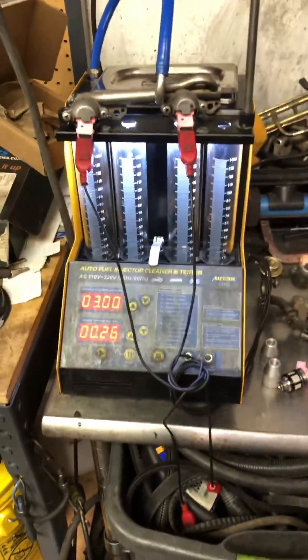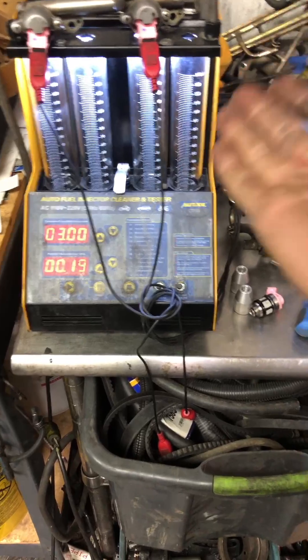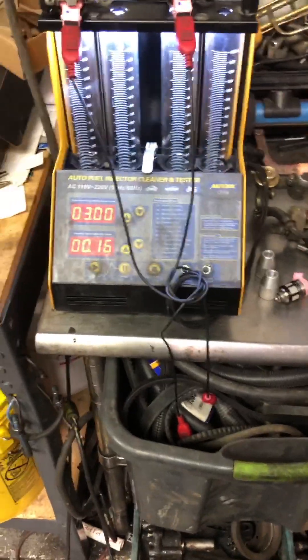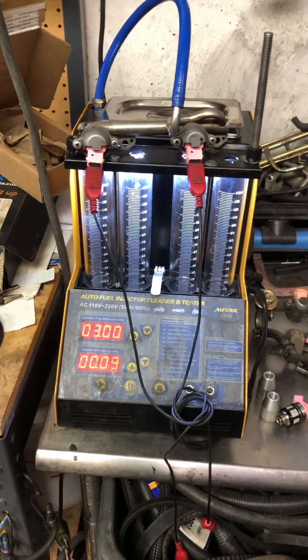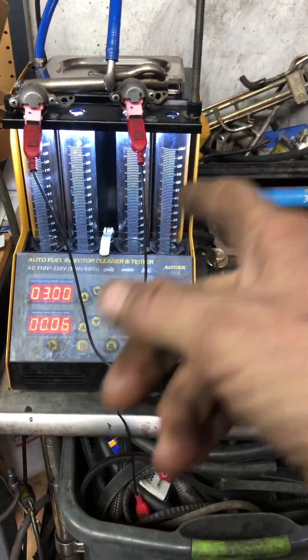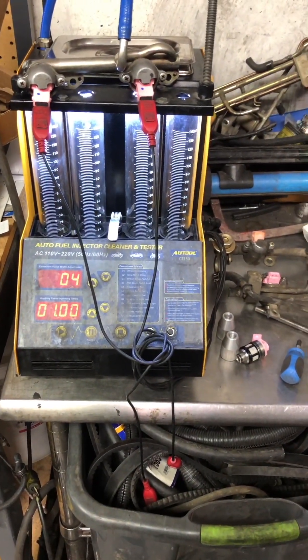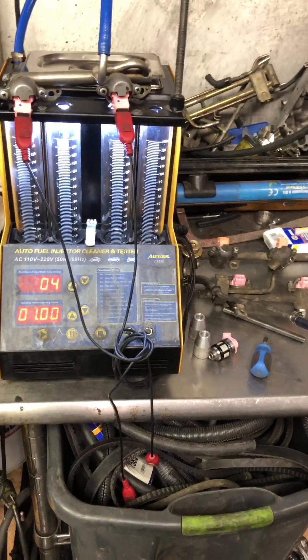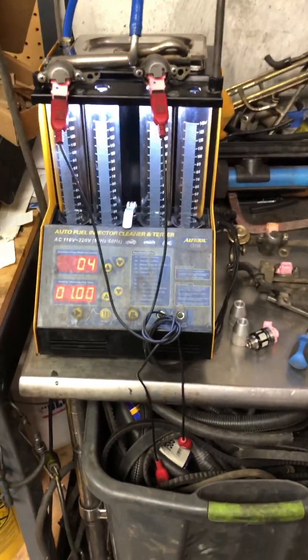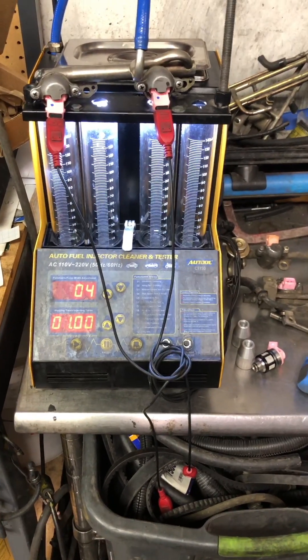NAPA has just sold three bad injectors right off the box — supposed to be brand new. This is why it's very important that if you are a small shop or any small business: if I was to put that in a customer's truck thinking they're new and they're going to flow great, and instead they don't even click — they're actually straight dead out the box — you can have a really bad day. Dead injectors is way worse than less flowing injectors; you're really going to lean out a cylinder if the vehicle even runs, and you're going to create some bad problems.